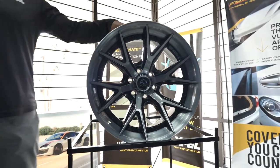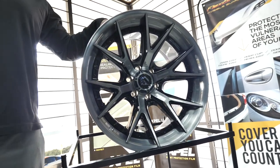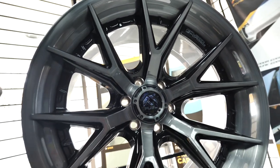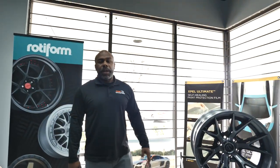We've got Fuel Wheels. I know you guys have heard of Fuel Off-Road. They make all kinds of cast and forged wheels for your trucks, Jeeps, SUVs, dualies, and stuff like that applications.